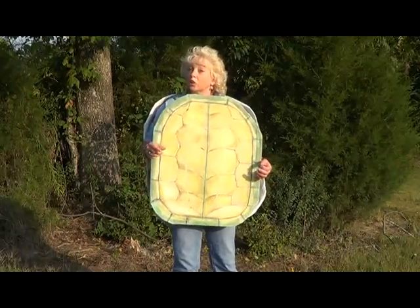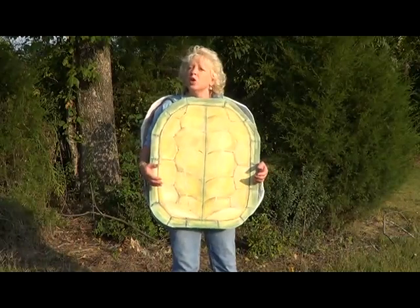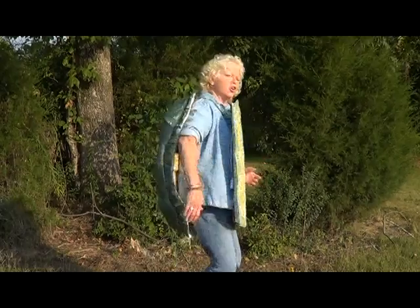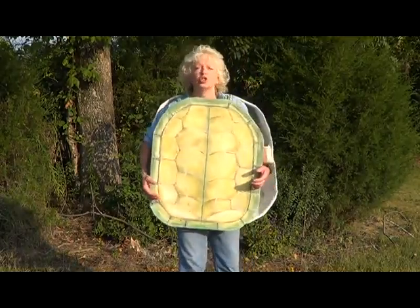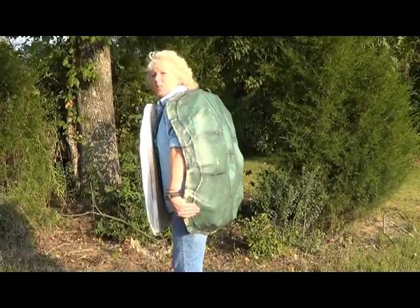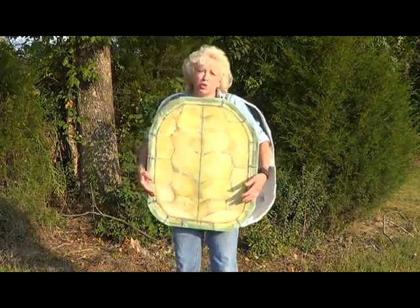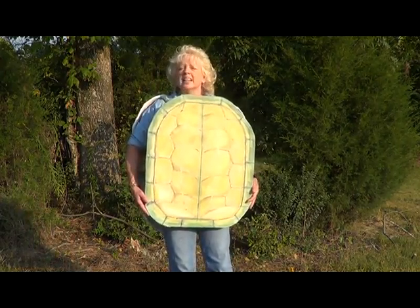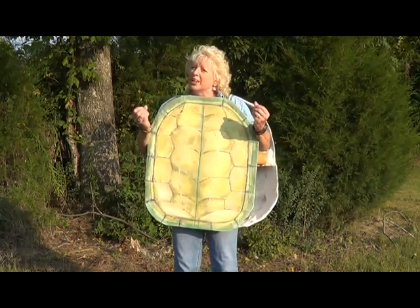Did you know that turtles have outlived the dinosaurs and many other prehistoric creatures to become one of the oldest living families in the animal kingdom? The turtle shell is what makes the turtle so unique. The shell is actually a modified rib cage made up of 60 bones, attached to its backbone — that's why turtles can feel pain through their shell. The colorful overlay we see is a thin layer of keratin, the same stuff your fingernails are made of.